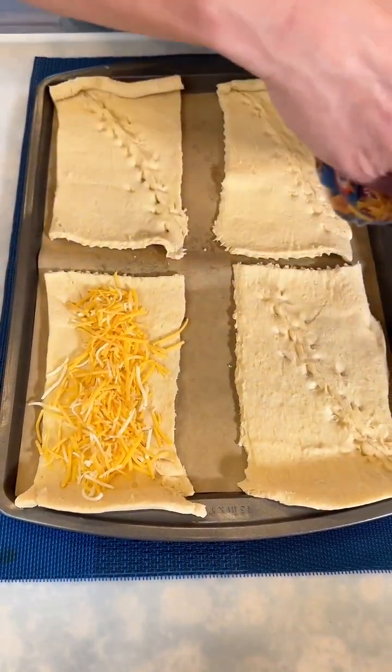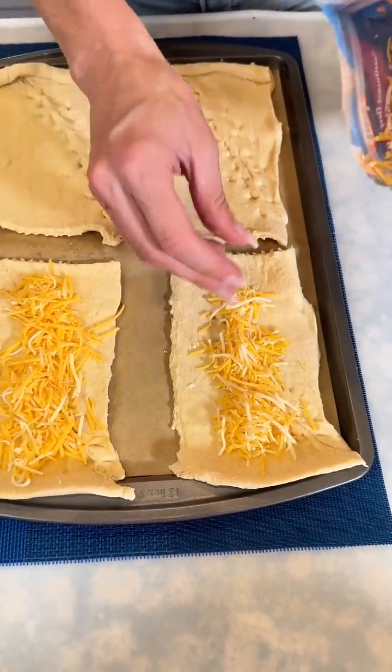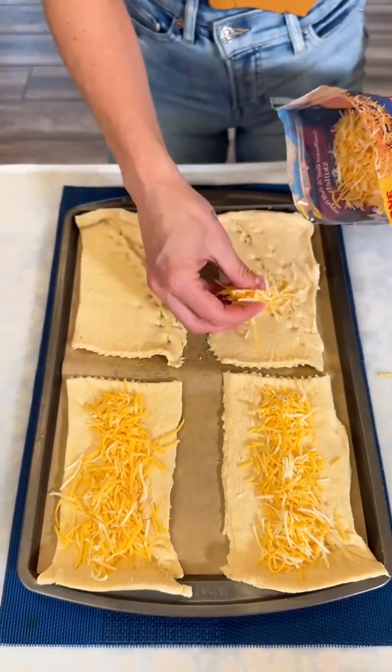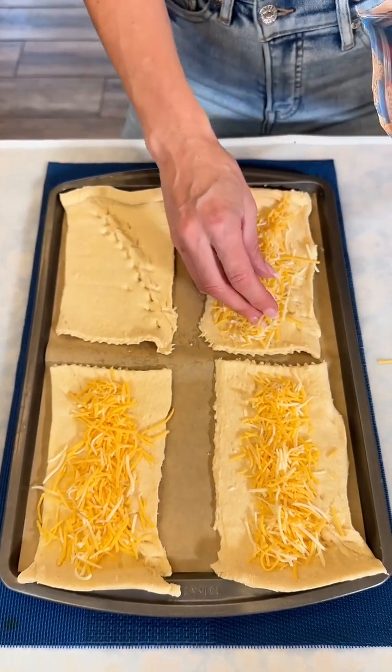I'm just going to place it right in the center of these crescent roll squares that we have right here, just like this. Wait until you guys see this easy breakfast trick — oh my goodness, I think you guys are going to love this.